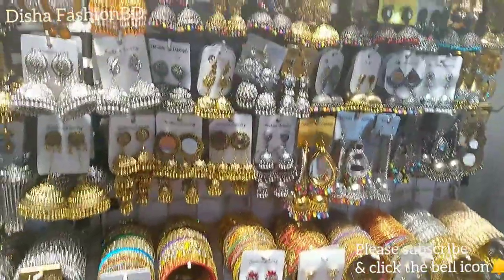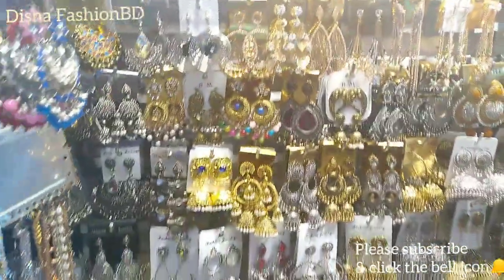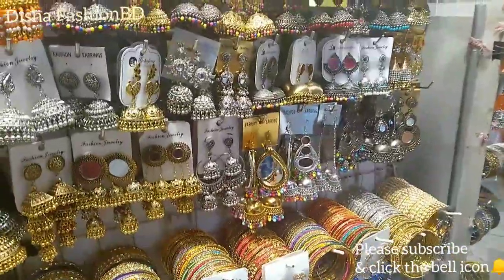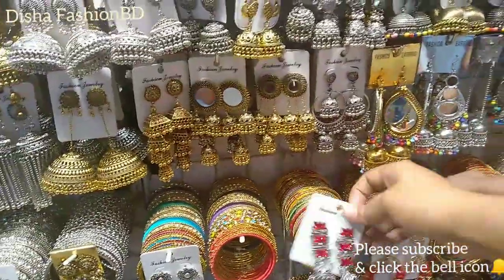Hello everyone, welcome back to my channel. I am Disha from our YouTube channel. We are starting a new collection. We will see a special collection, so first we will see this collection.